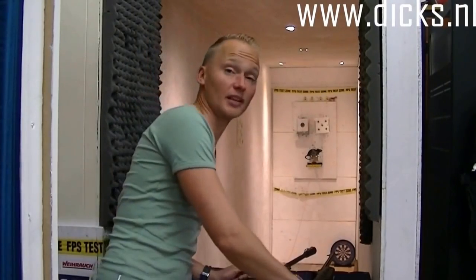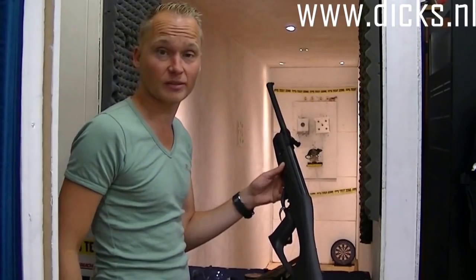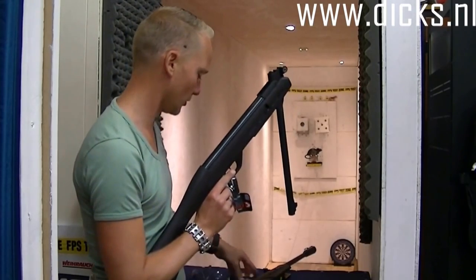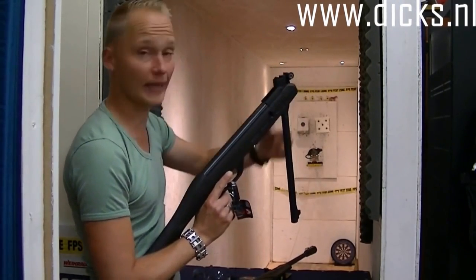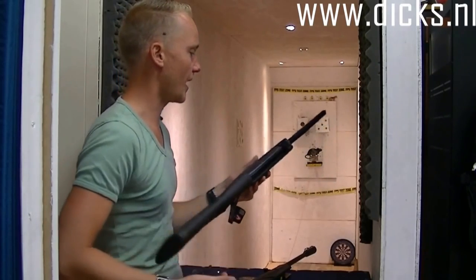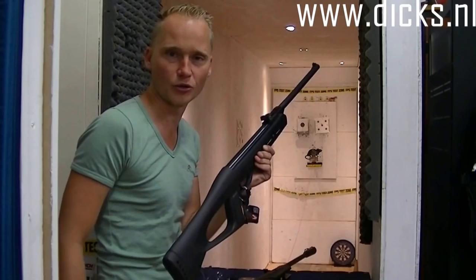Dit is onze proefbaan, 6,5 meter lang. Kunnen we het mooi even proberen. Ik zal eerst de gewone Delta Fox GT even afvuren en daarna de Whisper versie, zodat je even een idee hebt wat het scheelt aan geluid. Ik hoop dat je het kan horen op het filmpje. Het kaliber is 4,5 mm. Ik heb hem nu gespannen en ik doe er een kogeltje in. Dit zijn Gamo match kogeltjes met een platte kop, die zijn mooi voor op kaartjes. Eigenlijk kun je alle soorten kogeltjes erin doen.